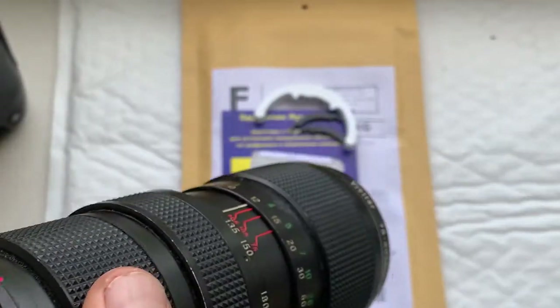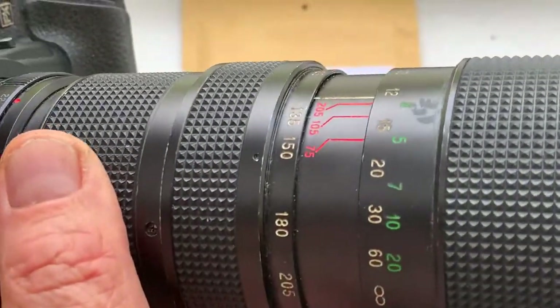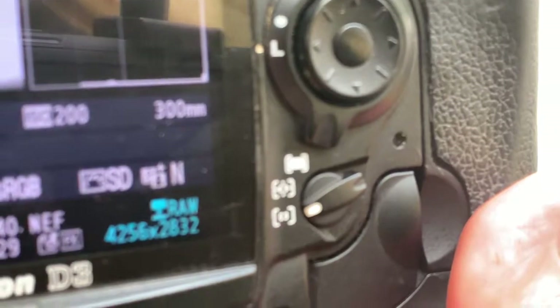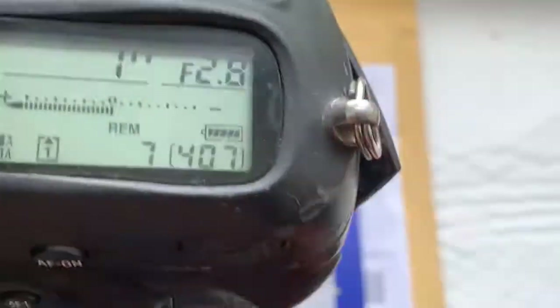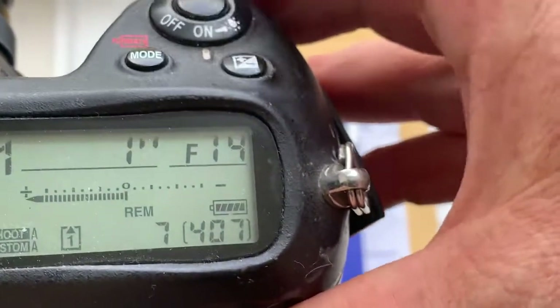Chip number one. My camera: Nikon D3. Look, I pre-programmed focal length is 300 millimeter and aperture range from 2.8 to 22.